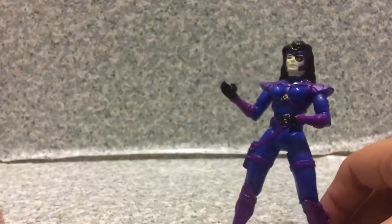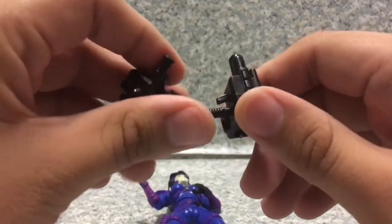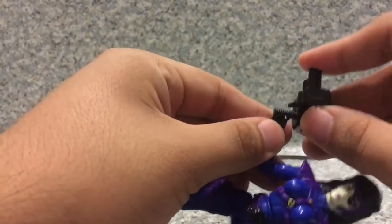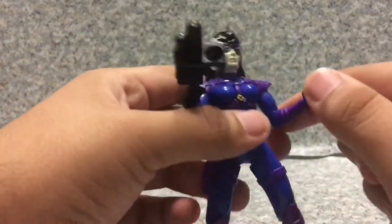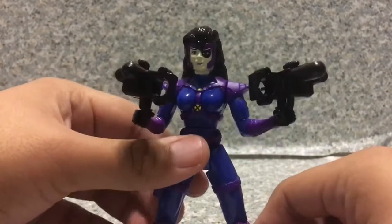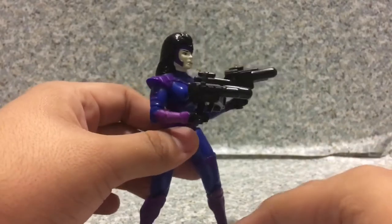Now for accessories — Domino came with two of these weapons here. She can hold both of them really well, one in each hand. Let's put one in this arm here and the other one there. You can see the knees are a bit loose, so I'm going to fix that with super glue.